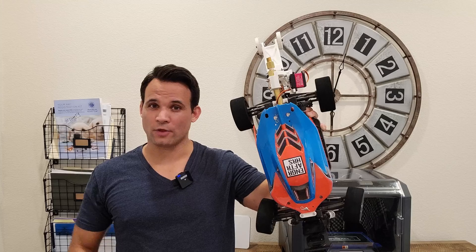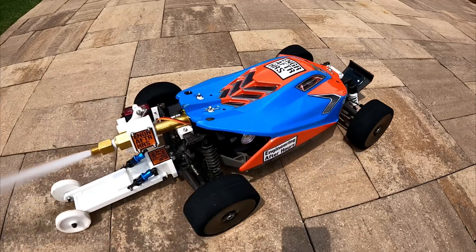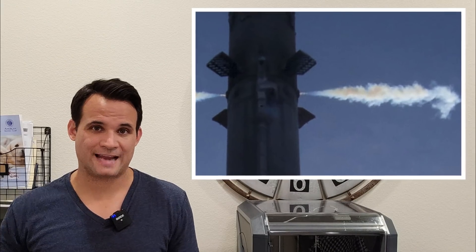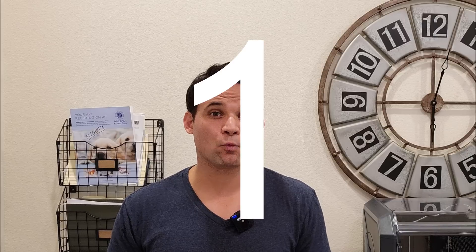I put a cold gas thruster on this RC car — just like the thrusters used in outer space, but more importantly, like the one Tesla's supposed to use on the Roadster SpaceX edition to hit a 1.1 second 0-60.